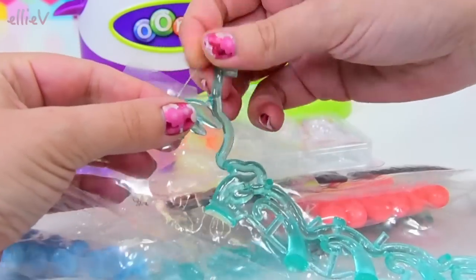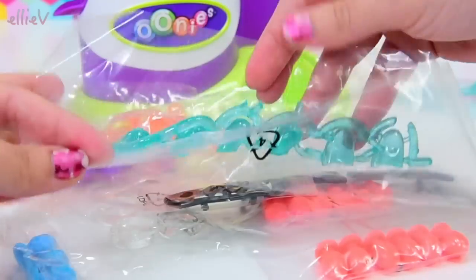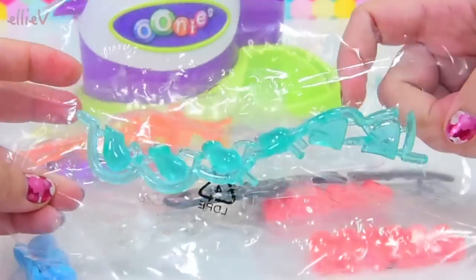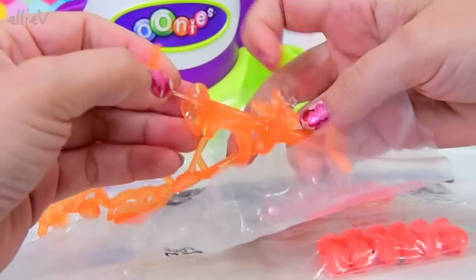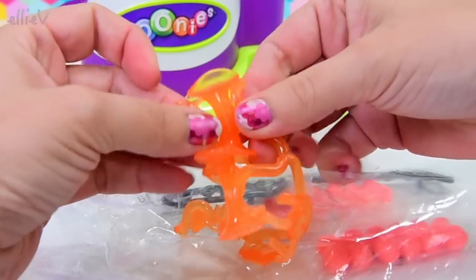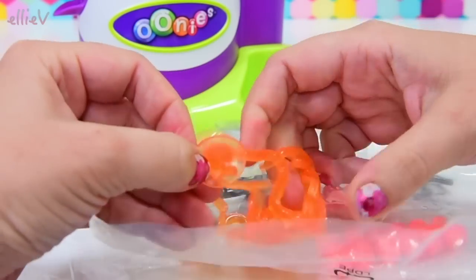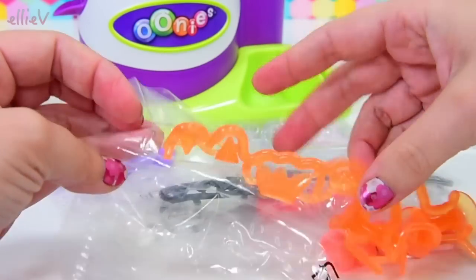They're sticky - these goopy, sticky hand things. You fling them at the wall and at your brother and they stick, then they get dirty and you wash it off with soap and it sticks again. So these are all these little sticky things which we're going to use for decoration or accessories on our Unis. That's cool. Look at these orange ones - they're really super duper stuck together.